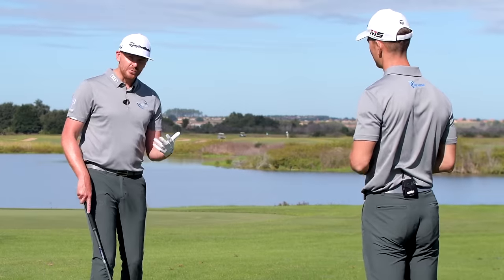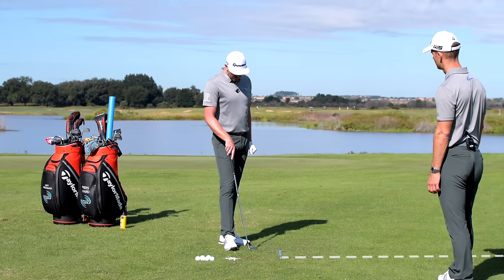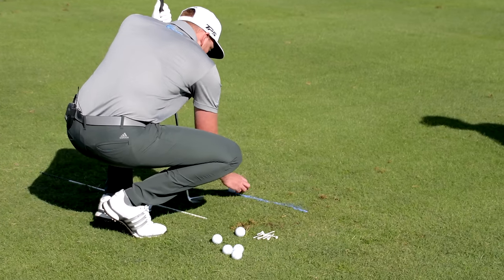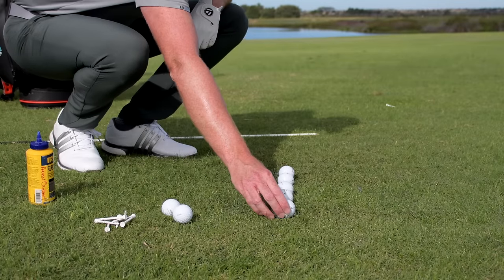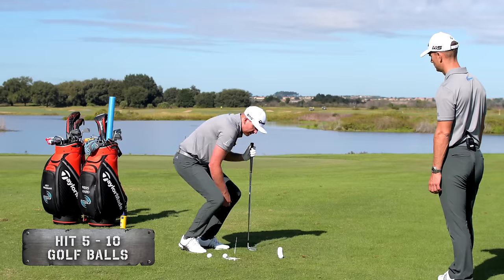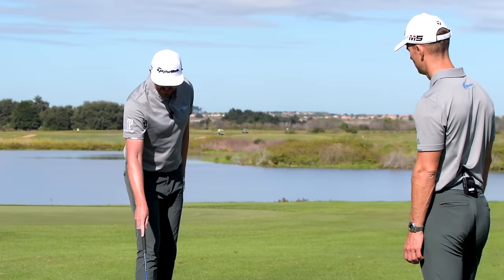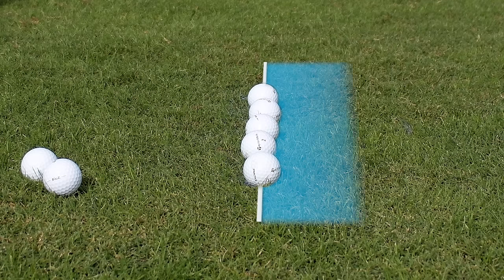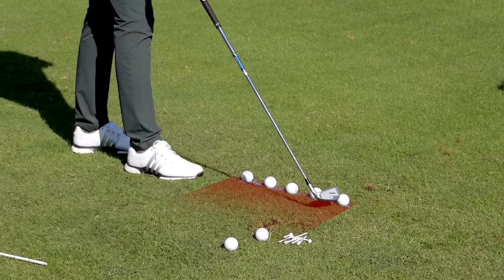We've got a spray paint or chalk line on the ground, perpendicular to the target — our reference point when hitting shots. We're going to lay five golf balls on top of the line. The objective is to avoid hitting any grass before this line. You're fine hitting the ball on the line, and if you can hit the ball and then take the divot after the line, that's fantastic. We want to avoid any significant divot action before that line.